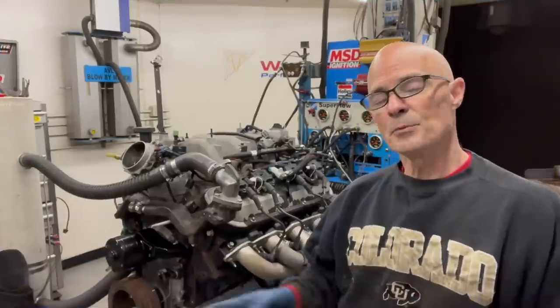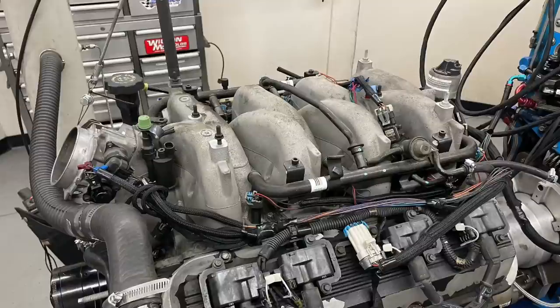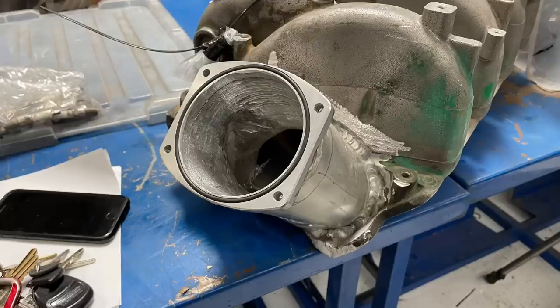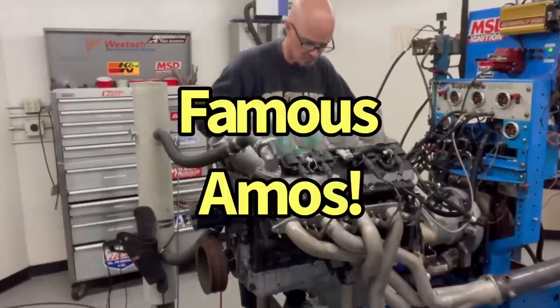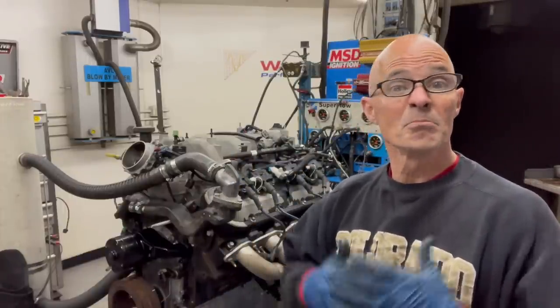We have our 8.1 liter up on the dyno with the stock intake manifold and throttle body. The question is: will it respond to a bigger throttle body and a better intake manifold? We're going to run it first with the stock intake manifold, then put in the modified version that I got from my buddy Amos, who supplied this motor to begin with. The question is: is it worth any power?